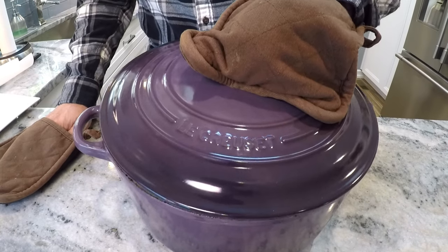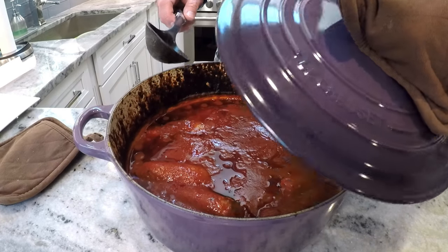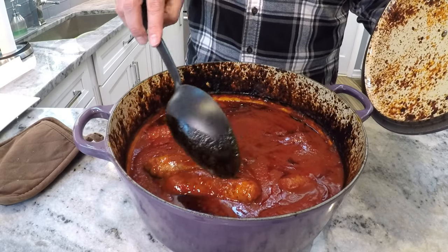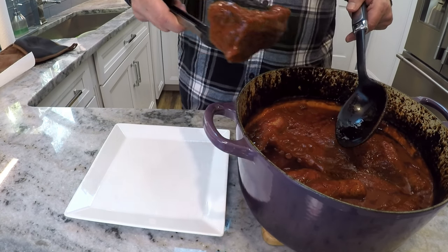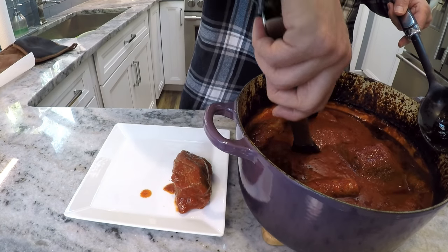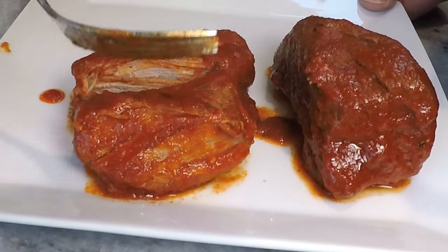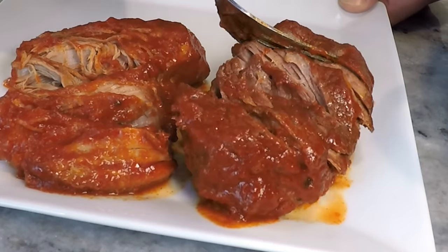It's ready — let's take the lid off. I'm going to do it slowly so I don't fog up the lens. This meat feels very tender with the spoon — like it's going to fall apart. Let's get it on a plate and look at it. This looks like a piece of the beef, and here is the pork. Yeah, that pork is falling apart, and so is the beef. It's perfect.